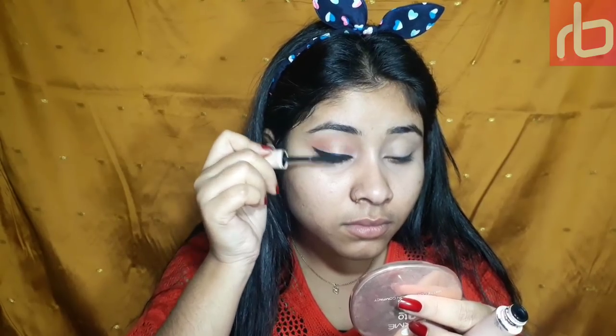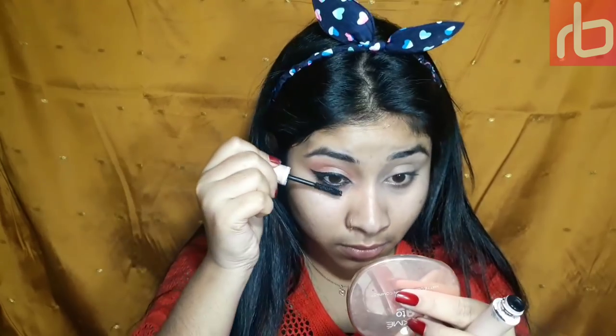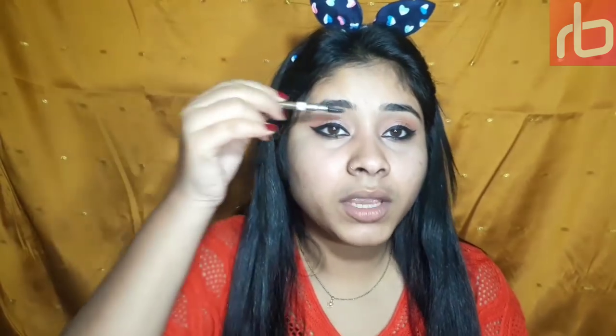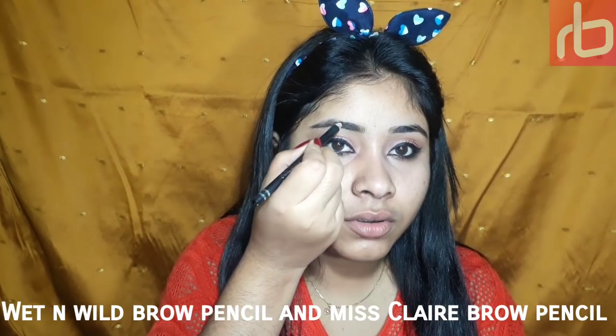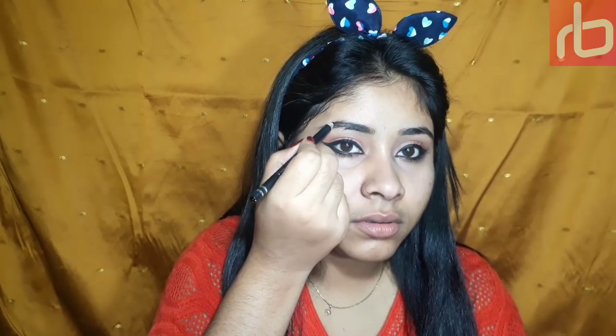For my brows, the front part I'm filling in with Wet n Wild eyebrow pencil and combing it up. For the center and ending part I'm using this Miss Claire brow pencil in shade black. And I'm done with my eye look.